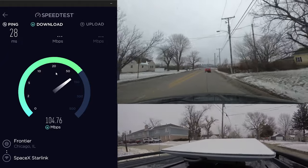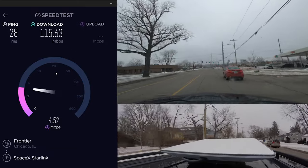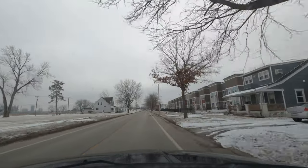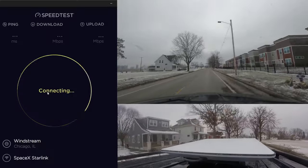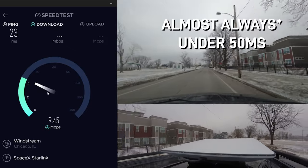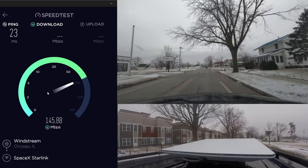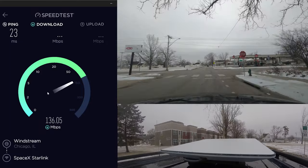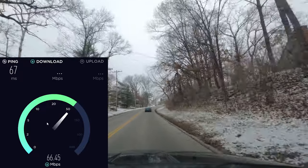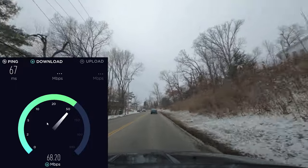Here are some of the highlights, with three cameras synced up to try and give you a good picture of what the surroundings look like during each test. Inside of an urban neighborhood, results were downright impressive, frequently hitting near 100 megabits per second download and latencies almost under 50 milliseconds when connecting to a Chicago-based server from Cedar Rapids, Iowa. It's worth noting that this is the wintertime, and without a lot of leaves on the trees, I suspect this would have a larger impact on speeds and latency, but time will tell on that front.